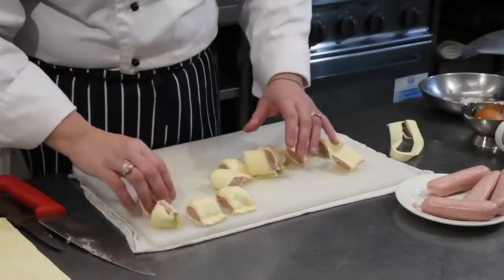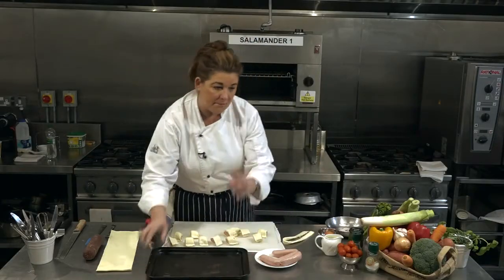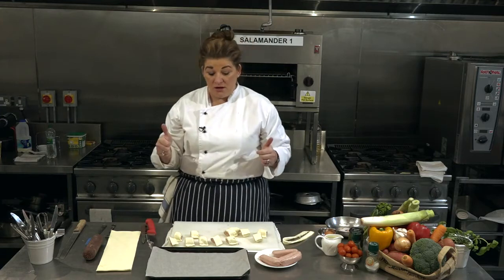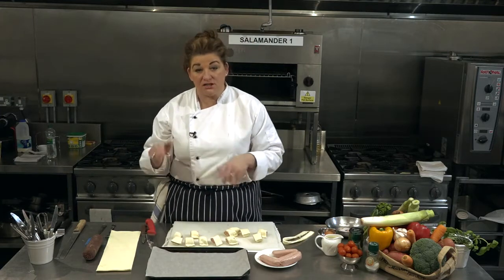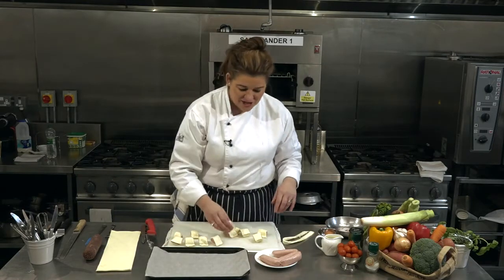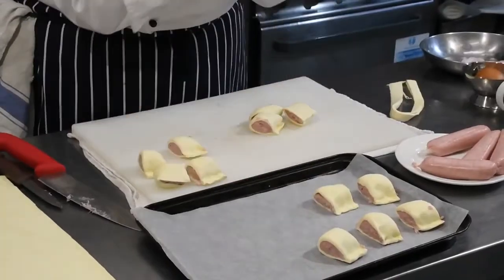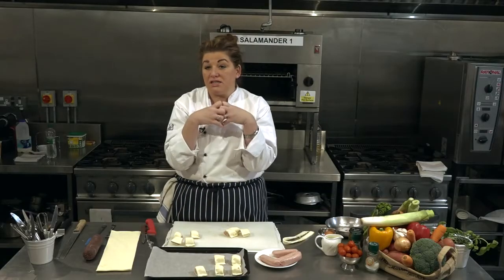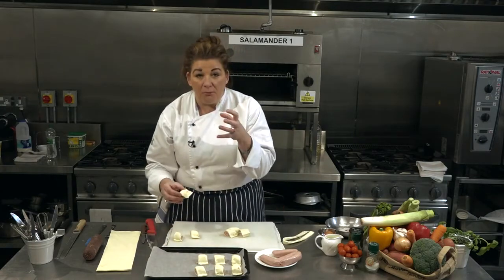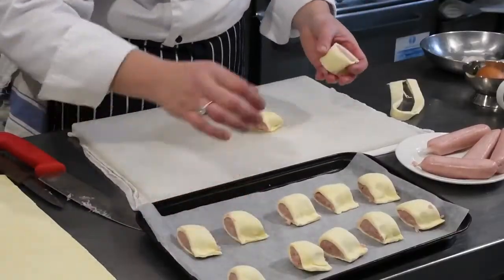Next, I'm going to get a baking sheet and line it with a little bit of parchment paper. This is for two reasons: first, I don't want the sausage rolls to stick to the sheet, and second, I'm lazy — if I use this I don't have to wash it up. So I'm popping the baby sausage rolls onto the tray, leaving a gap between them. Puff pastry puffs up, so I don't want them to join together. I want them to be individually delicious on their own.